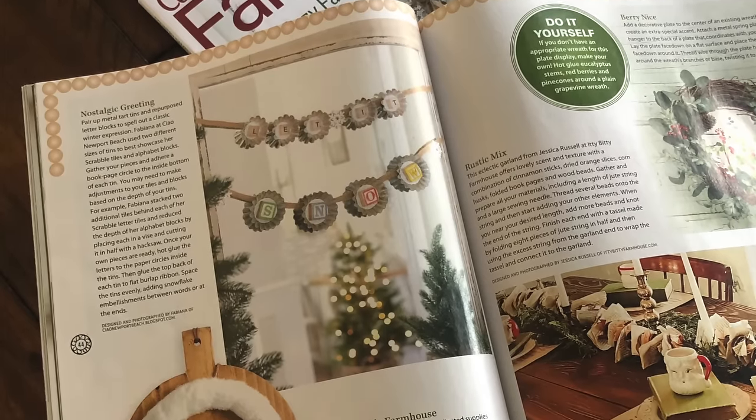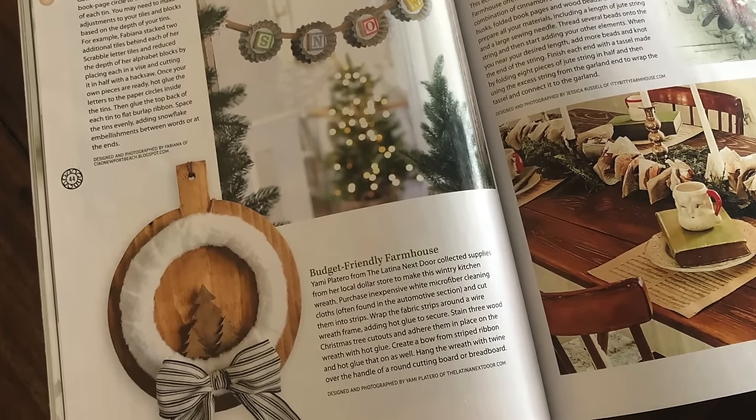And just a fun fact about this particular wreath — it was actually featured in last year's Christmas edition of Country Sampler Farmhouse Style Magazine.